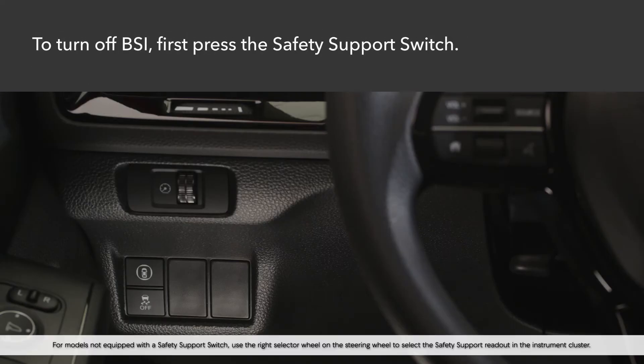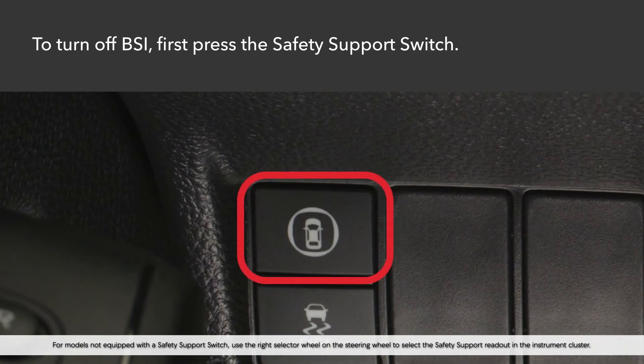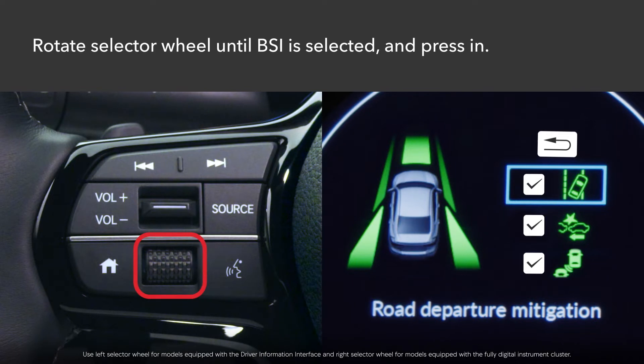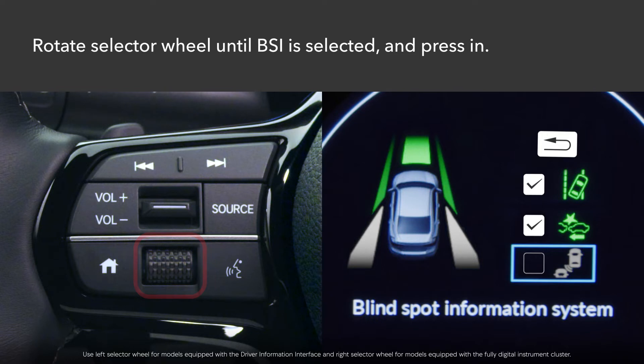If you'd like to turn off the BSI system, first press the safety support switch to the left of the steering column. Depending on the model, roll either the left or right selector wheel on the steering wheel until the BSI symbol is highlighted in the instrument cluster.